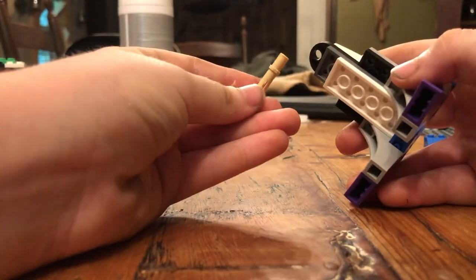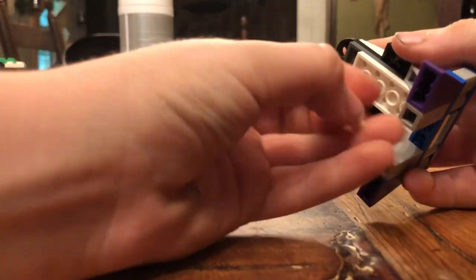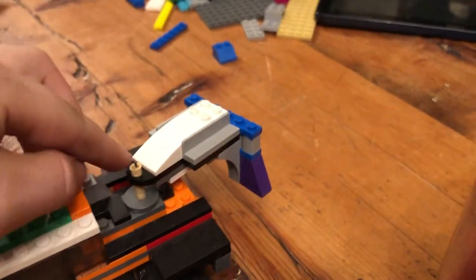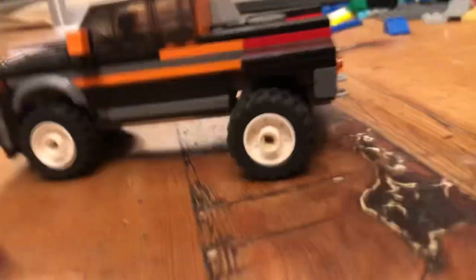I forgot one thing. Get this little thing, and then put the short end through the top. And then you should have it like this. And it's okay if it goes up through that. And then once you don't want it, just take it right out because it's sturdy enough to keep that one.